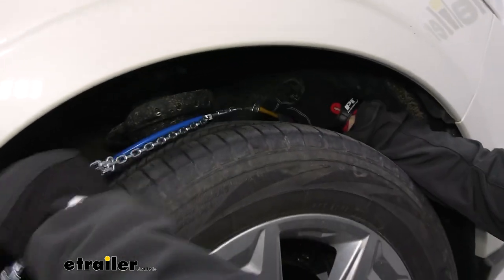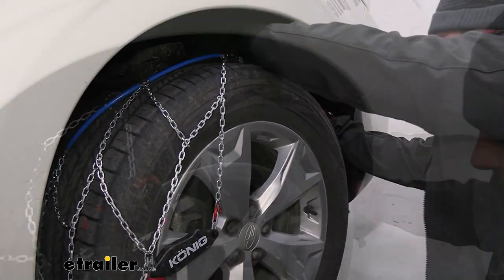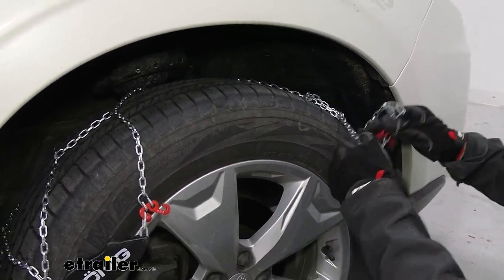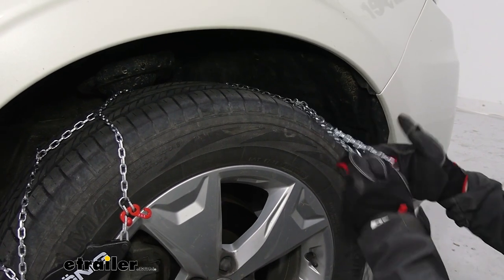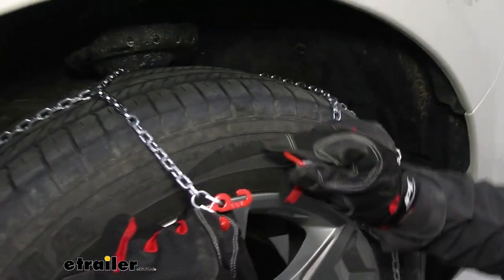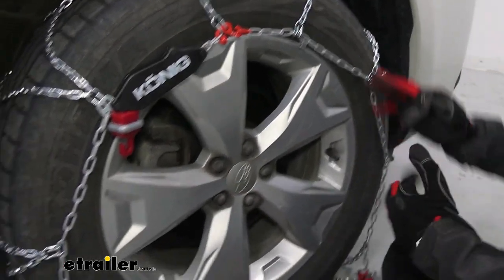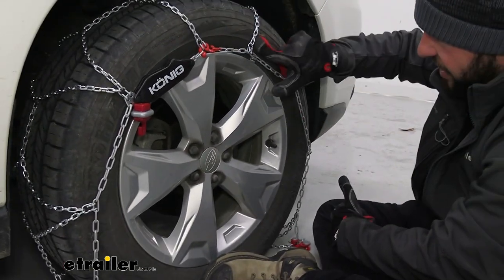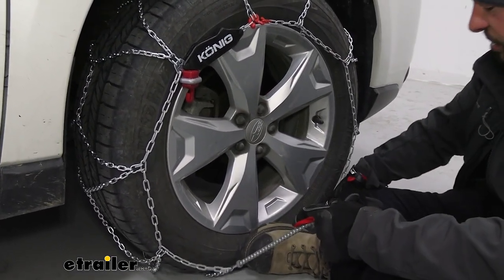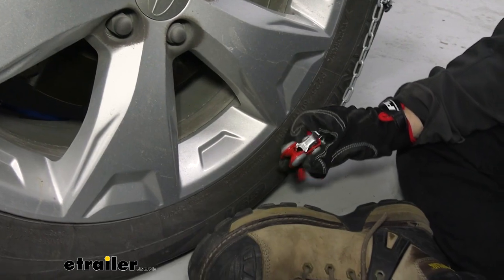Now we'll focus on draping the chains over the front of the tire. Once you get any snags out, bring it around front. Make sure to adjust if it got twisted up a little bit — it should sit flat. We'll make our second connection here with the red link and hook; that's going to help hold it on the tire. The flat side of the links is towards the tire and you can see the name facing out, so we know we've got it on correctly.